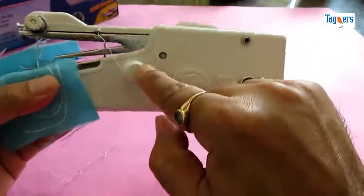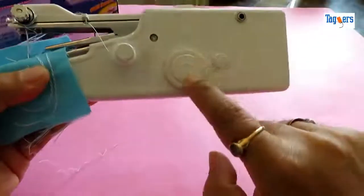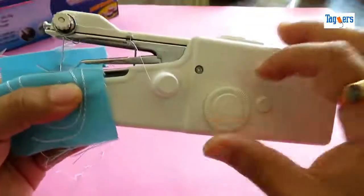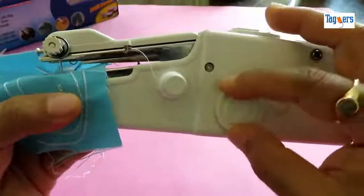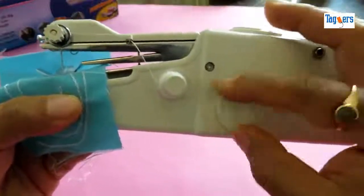This is how the machine looks. Here is your bobbin holder. This is how you thread the machine, which I will show you later. This button is used to move your needle up and down — the more you rotate it, the more it goes down, and similarly upwards.